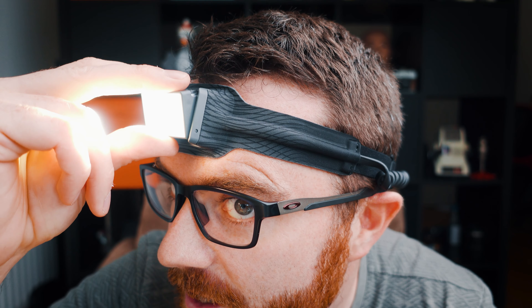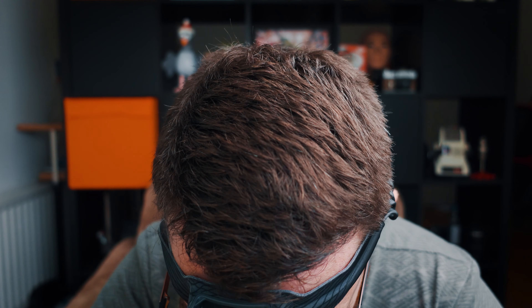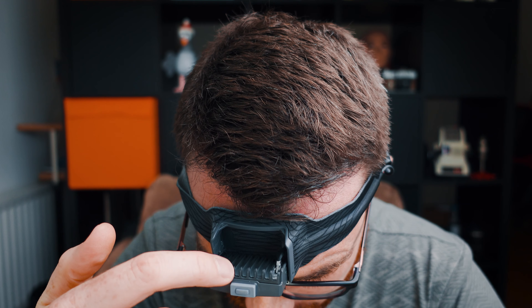It does tilt down, so you can just do that and change the angle all the way down. Really nice idea. And you can see there's a heat sink to keep the LED nice and cool — just a really nice design overall.